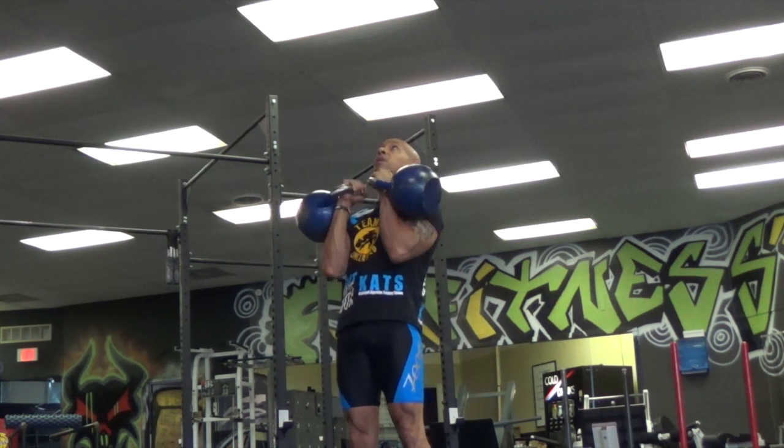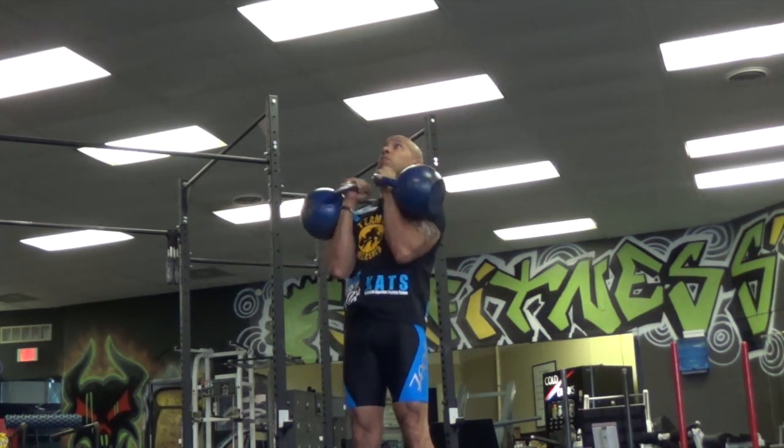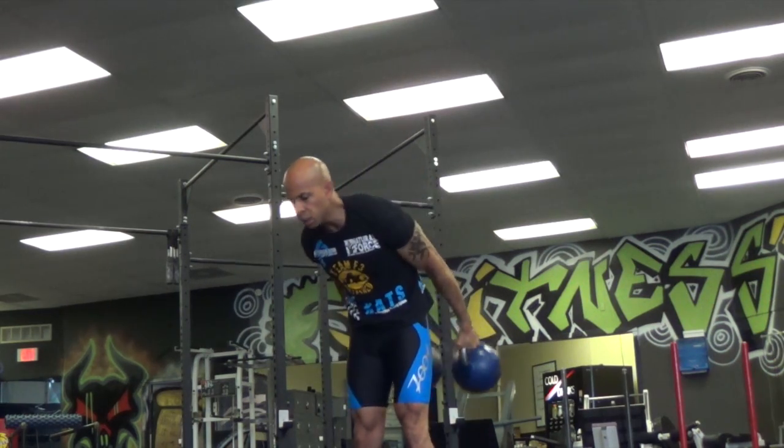You'll see me actually swinging the kettlebells for the curl here. If your elbows separate and get behind your body, that will definitely be a no count.